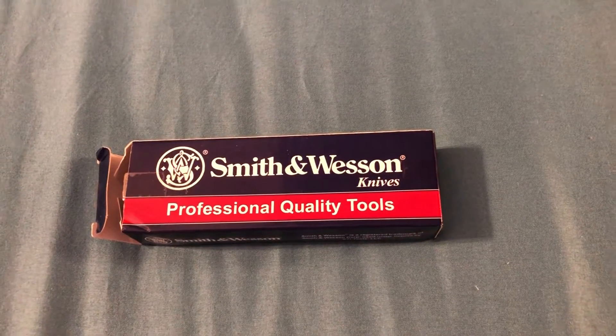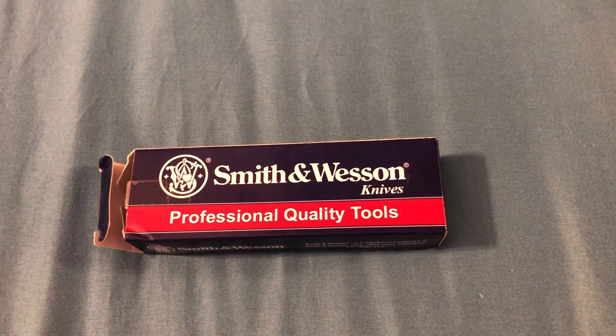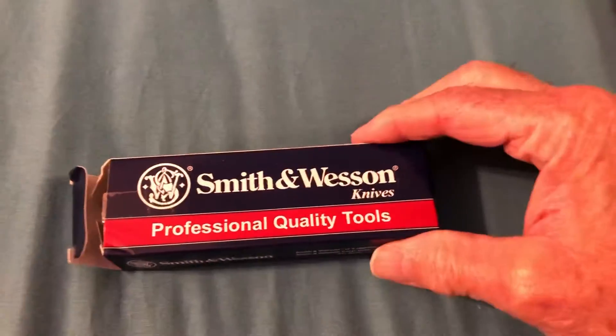Hello YouTubers. This is another unboxing of a knife I received from my son. It's a Smith & Wesson, professional quality. Let's take it out of the box.